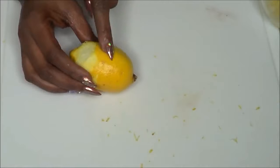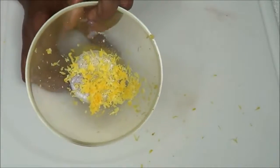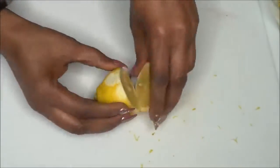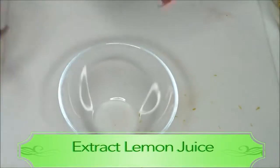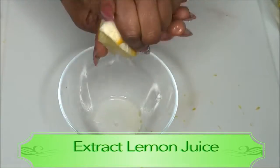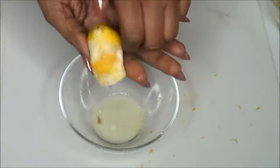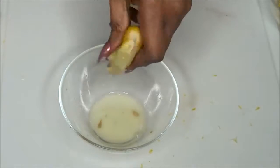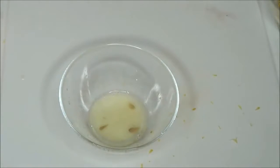You can zest the entire lemon and store any extra zest in the refrigerator for about 10 days. Now cut the lemon in half, remove the seeds, and extract the juice by squeezing. You want to get about two tablespoons of lemon juice, and this can also be stored in the refrigerator.